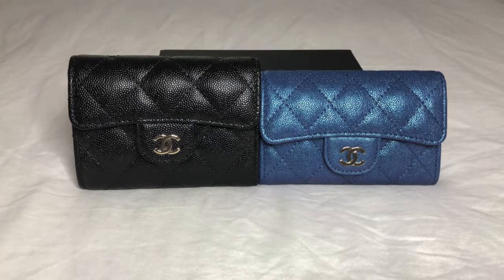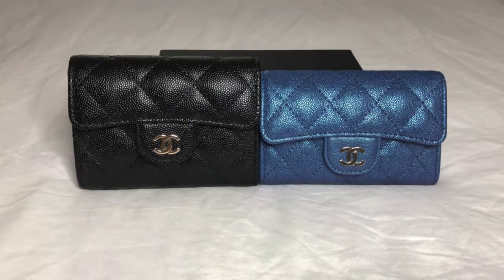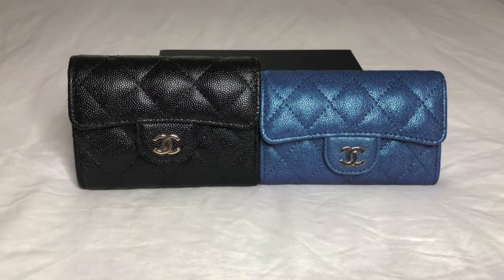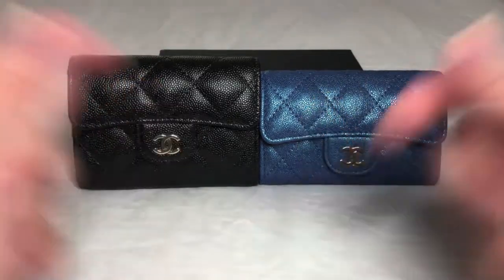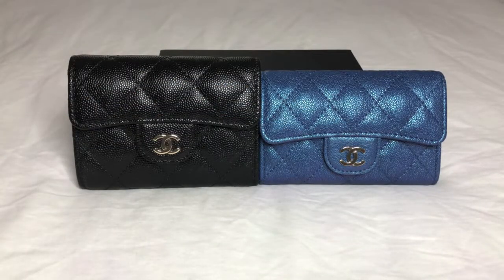That is it for this video. Hopefully I provided you with some solid content and a good visual on the similarities and differences between these card holders, and now you have a better understanding of whether you would prefer the regular or the XL. Or if you're like me, you'll want both. If you liked this video, please give it a thumbs up, hit the subscribe button below, and ding that bell so you're notified the next time I upload. Thank you so much for watching and I will see you next time. Bye-bye.